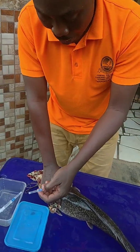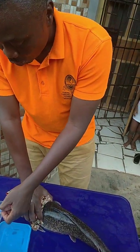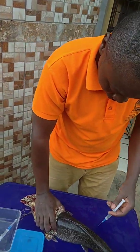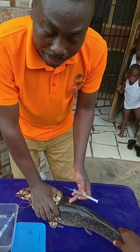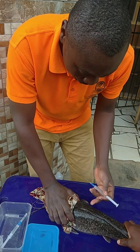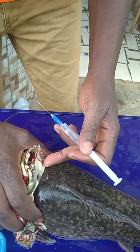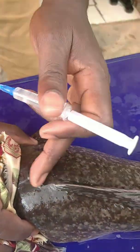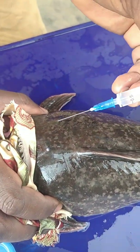Today I'm going to inject two fishes. The first one I'm going to inject towards the head side. Normally, I inject from this side and I don't let it get to the head completely. Immediately after that point, I do my injection.